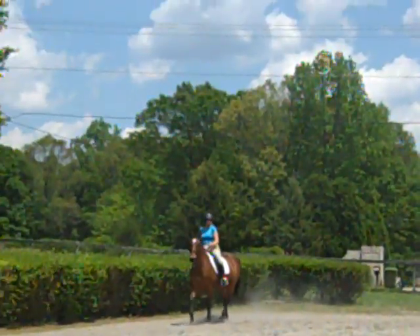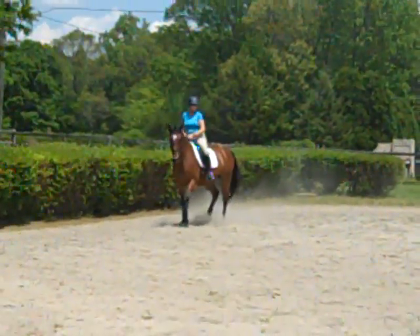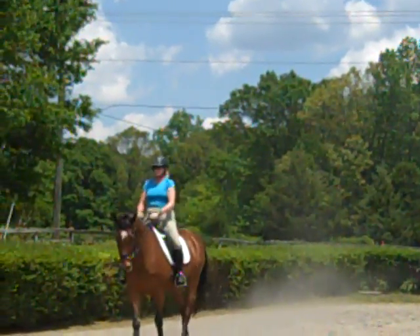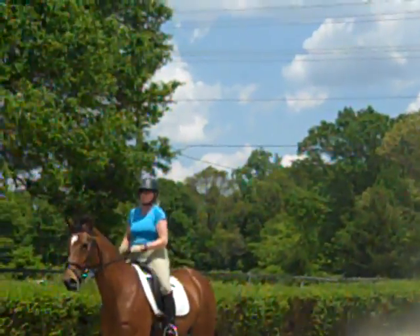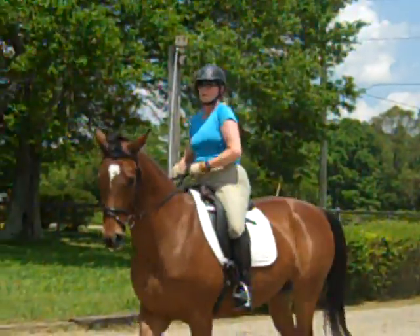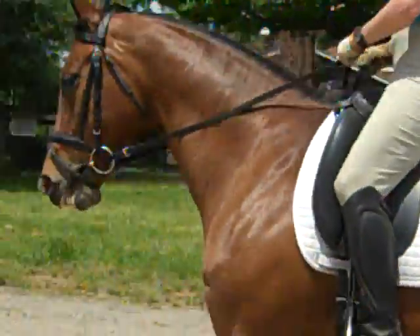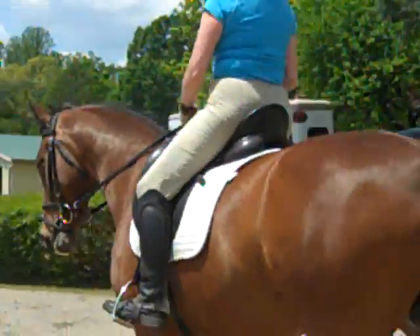Two steps half pass, two steps straight. Step in your left iron. Praise her — supple, supple, supple — just to the center line. Supple, praise her. She's getting a better feeling of it now, isn't she? Oh, look at her coming up in her neck!